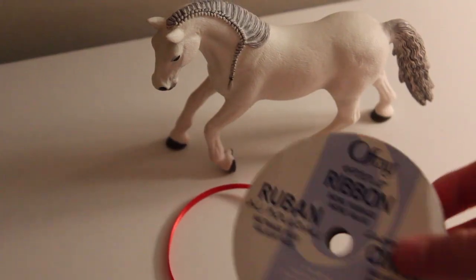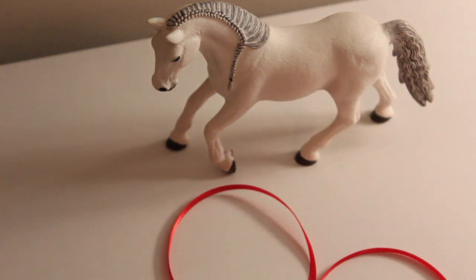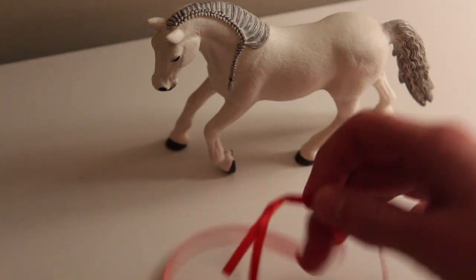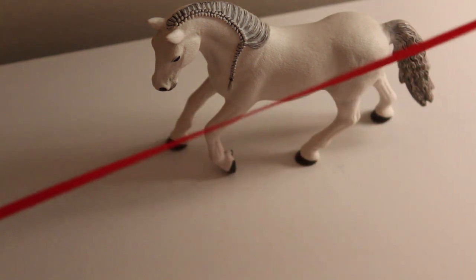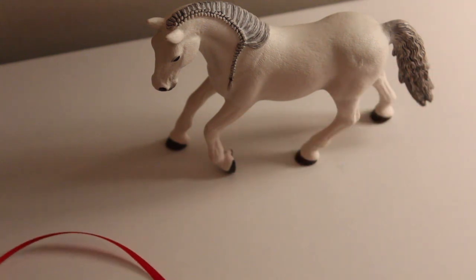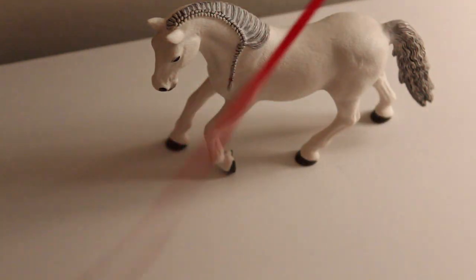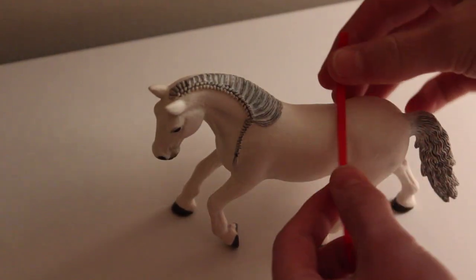You are first going to want to measure out your ribbon. I'm going to be using red ribbon because I think it looks really well on a lot of horses, but you are welcome to use white or any color you want. I would say cut it about a foot or a little longer — it's always good to have more rather than less.